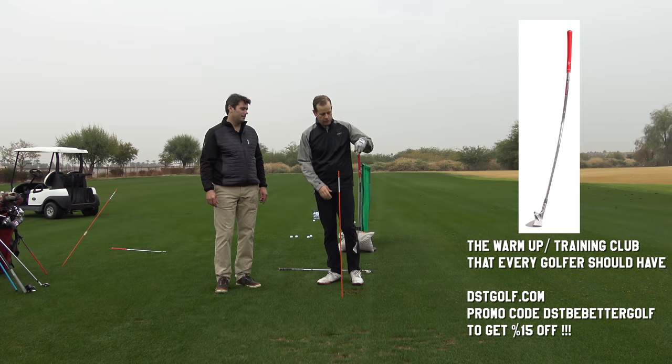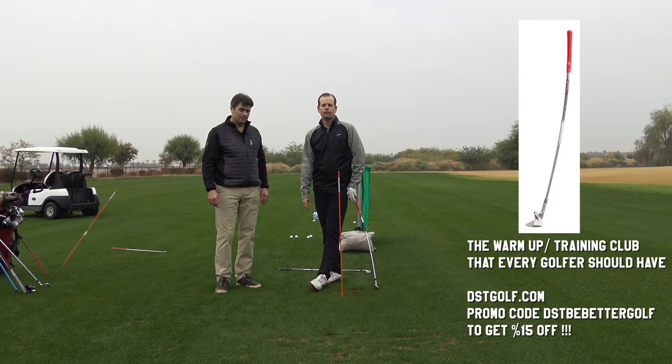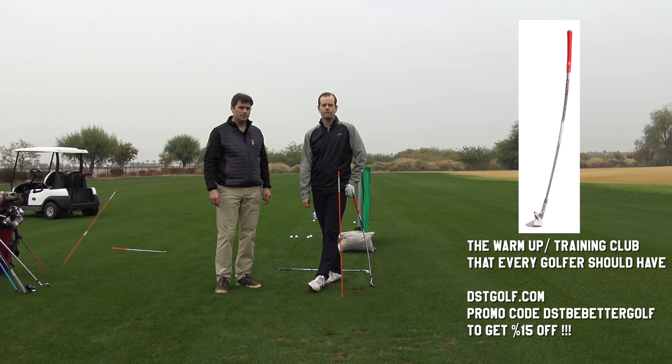You can find out more at dstgolf.com and get a discount on anything there for Be Better Golfers — just use the promo code DST Be Better Golf, available for Europe and America. I hope you're comfortable in your armchairs because we're going to go get hot chocolate! Thanks for watching everybody, click the subscribe button.